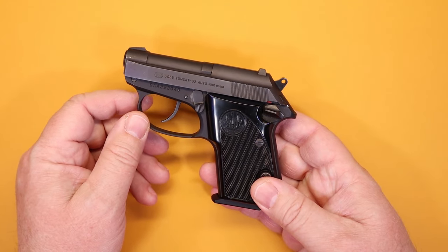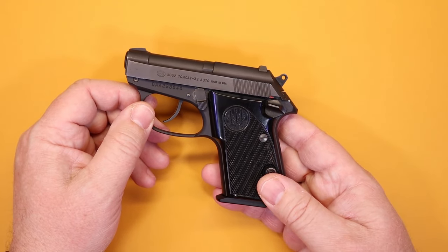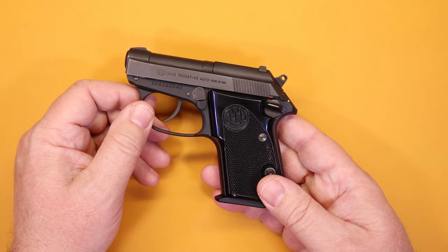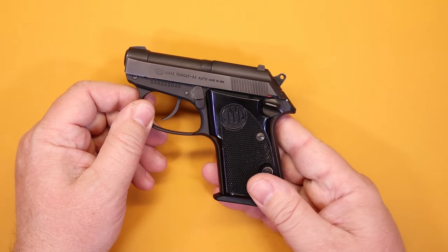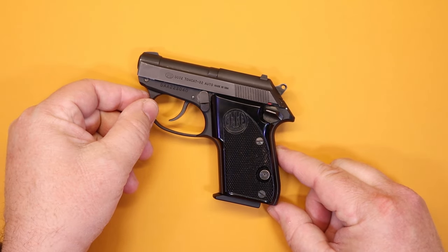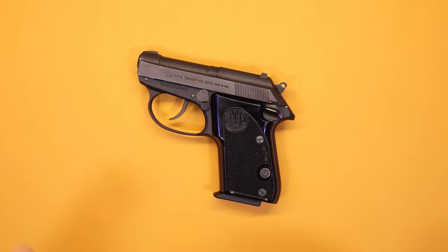I've had these — I believe my first one I bought right when they were first released, which was 1996. I have a few others I've collected over the years, and over that time it's proven to be very useful as a pocket gun. Is it a good choice for you? Does it have the features you need in a concealed carry weapon? We're going to find that out in just a minute.